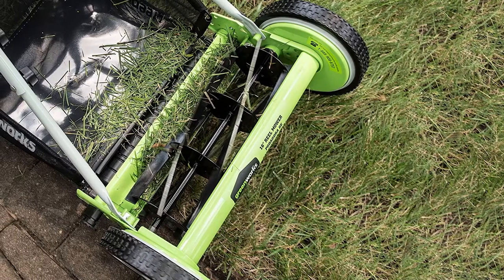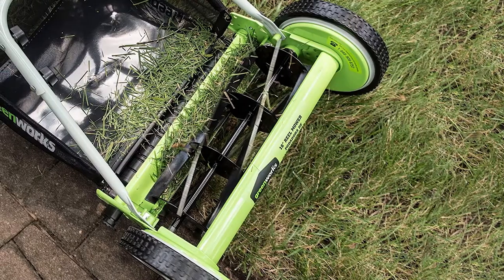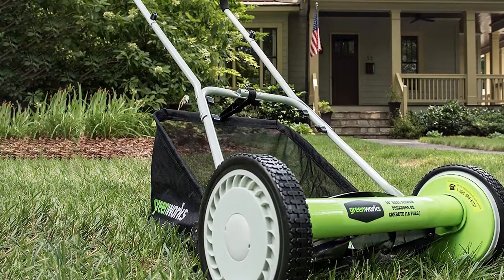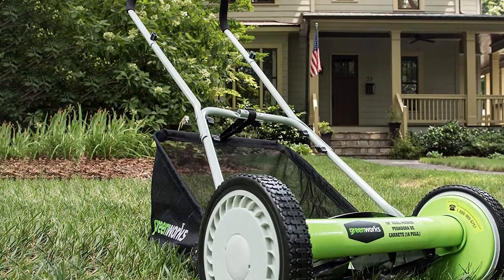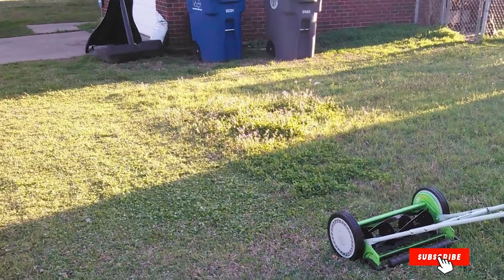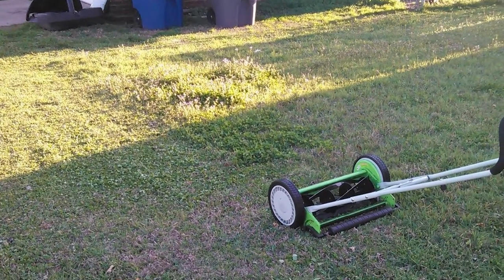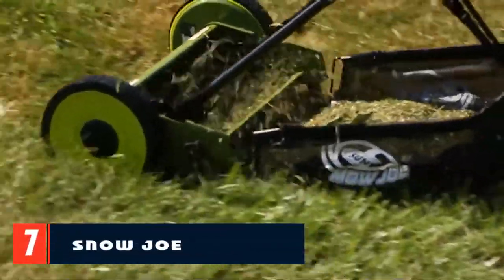After stopping several times to re-fix the mess, we ditched the grass catcher altogether. The large 10-inch wheels on this mower make it easy to scoot across the yard without getting stuck on anything. Unfortunately, the lowest this device will cut is 1-1/8 inch, which is not low enough for those who prefer tightly cut grass below an inch. But our biggest complaint is the lack of longevity.